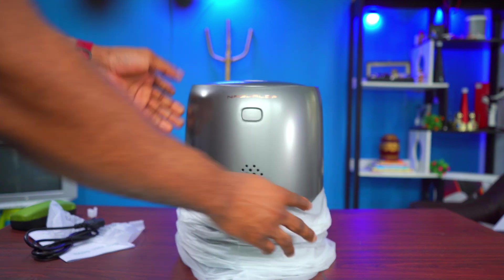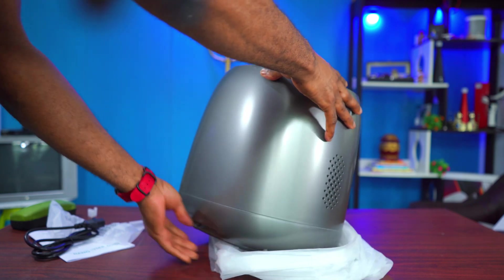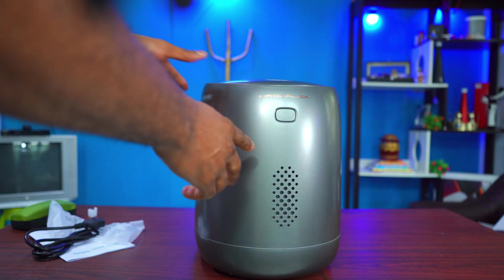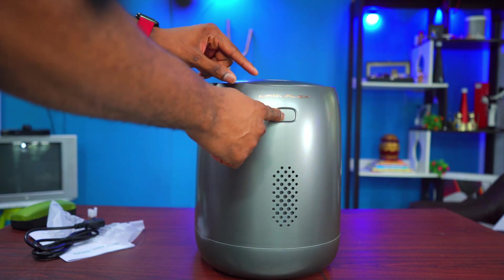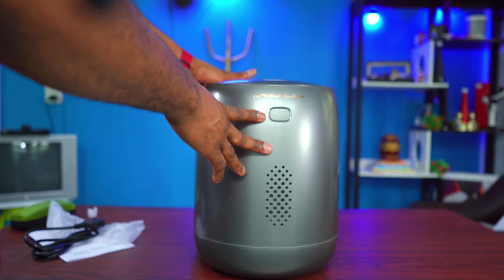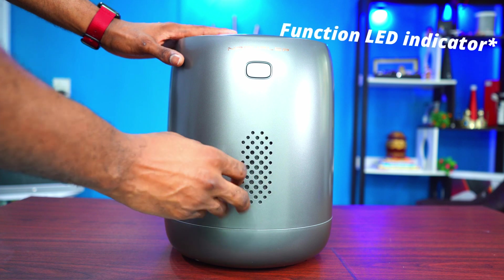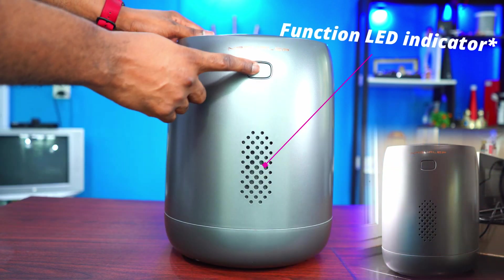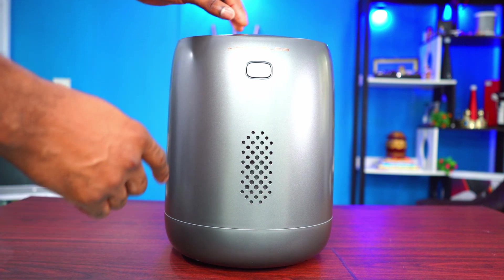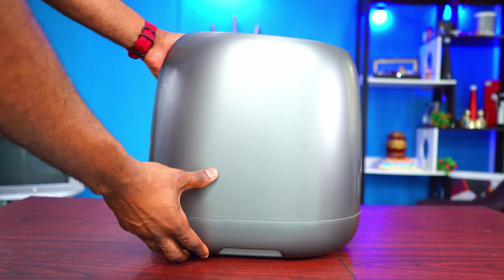Here it is — the electric kitchen composter. It's quite big, which makes sense because remember it has a 3.5-liter bucket inside. To open it up you press this button. Let's go around and see everything. From the front there's a little grill where heat can pass through, and there's a button here that opens up the device.